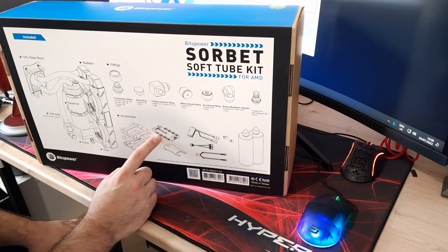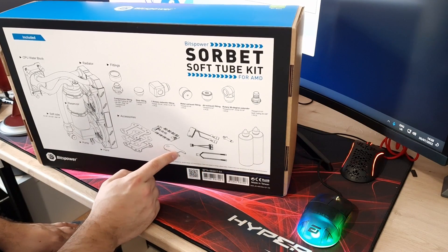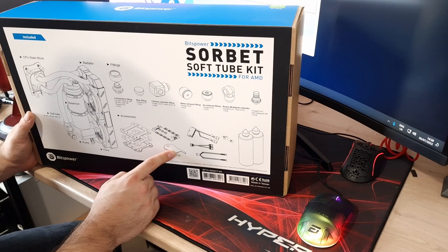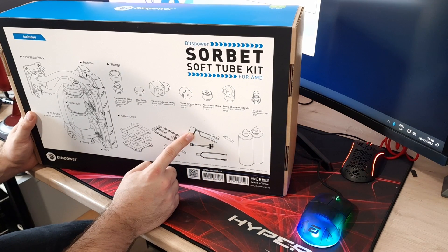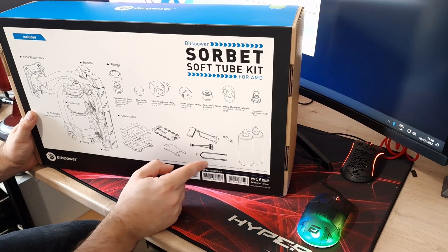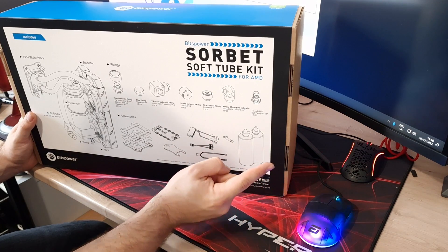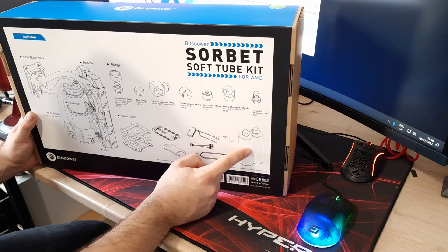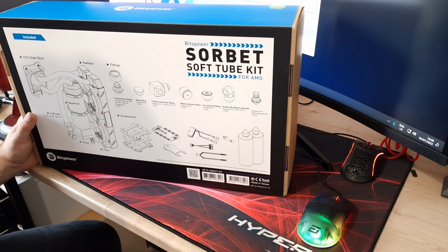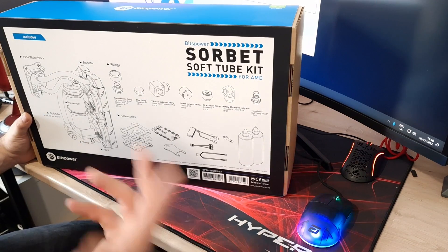You get an ARGB controller and some sort of tool — I assume that's for tightening up your fittings. You get a PSU jumper so you can run the fluid through without starting the system up. You get an ARGB splitter, a PWM splitter, thermal paste, and what looks like two filled bottles of coolant in there as well. So basically everything you need is in this kit to get started with water cooling.